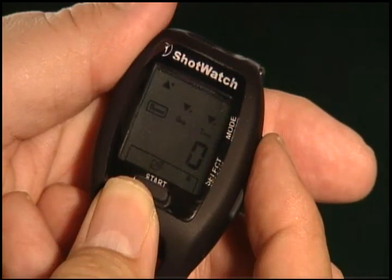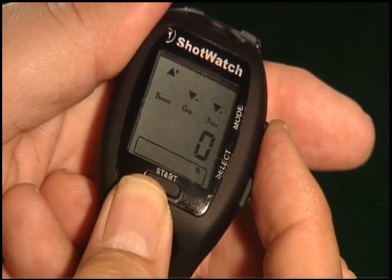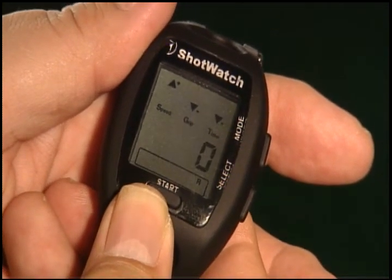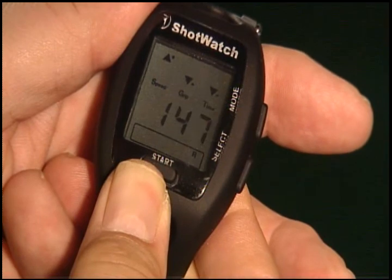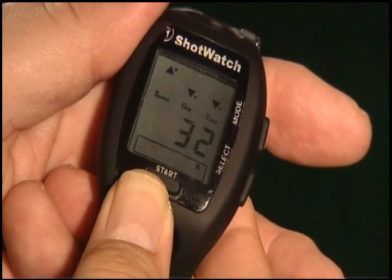To test the grip pressure on the ShotWatch, press the mode button until only the R is displayed in the icon bar. Press the pressure plate on the back of the ShotWatch and with very little pressure or greater pressure, you will see the grip numbers change accordingly, indicating the ShotWatch is reading grip pressure properly.